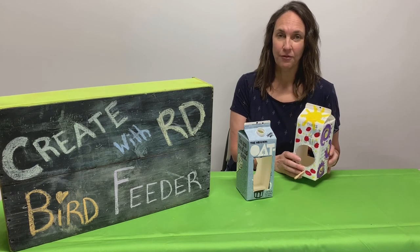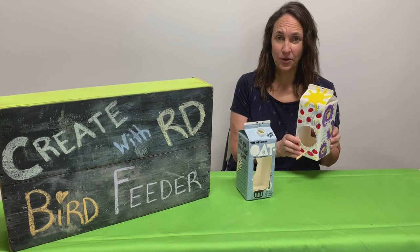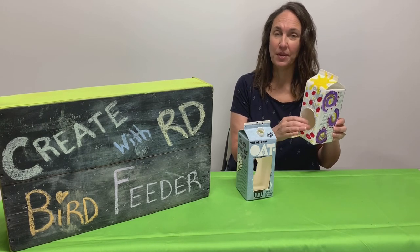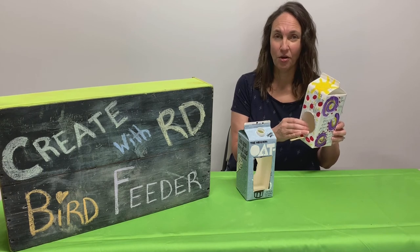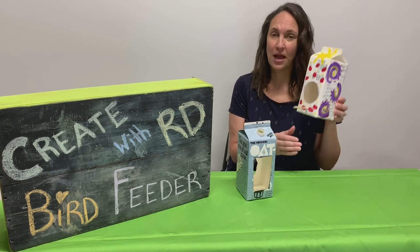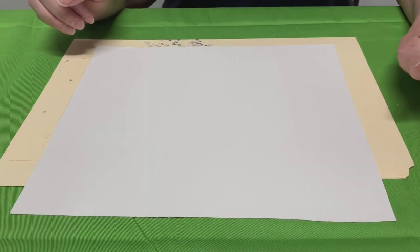We're going to have fun and make our birdhouse and decorate it however you want, but it's also important to support wildlife — we want to make sure that the birds are getting their food too. If you don't have bird seed, that's okay. You could also put a little place outside for them to make their nests. They make nests all over in corners of houses and in trees, so now they'll have their own little special spot too.